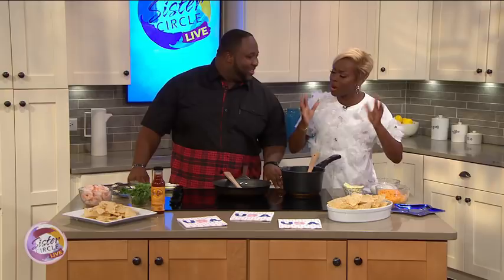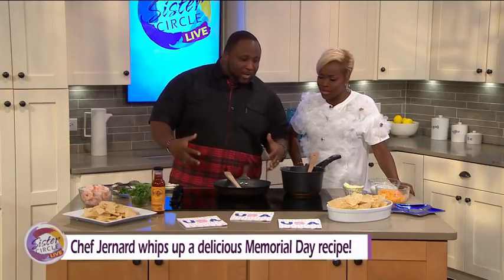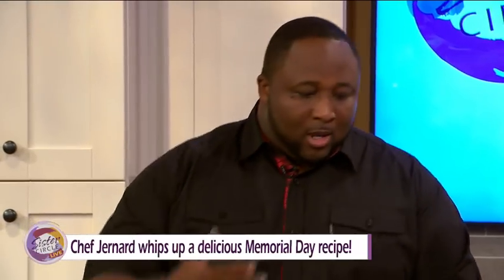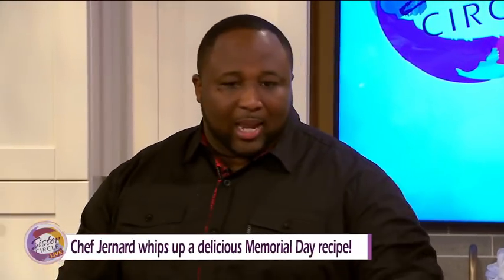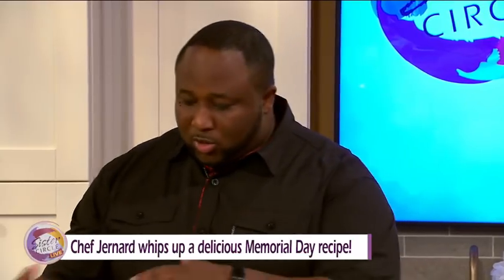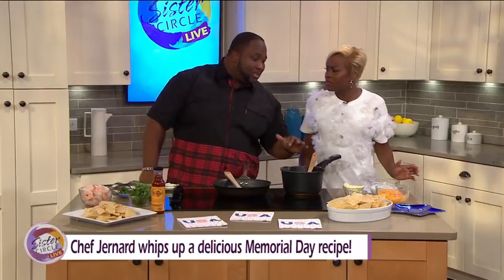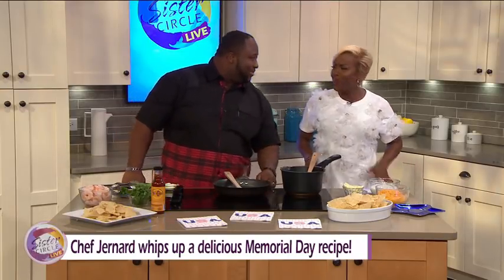So where did this recipe come from and why did you decide to do the barbecue shrimp? Why is it so great for Memorial Day weekend? Being indigenous to the South, we love barbecuing anything. But I want to do something different. Instead of doing chicken or pork on your nachos, do shrimp. It pairs well with the barbecue sauce and the cheese sauce we're going to make — a smoked gouda béchamel cheese sauce.